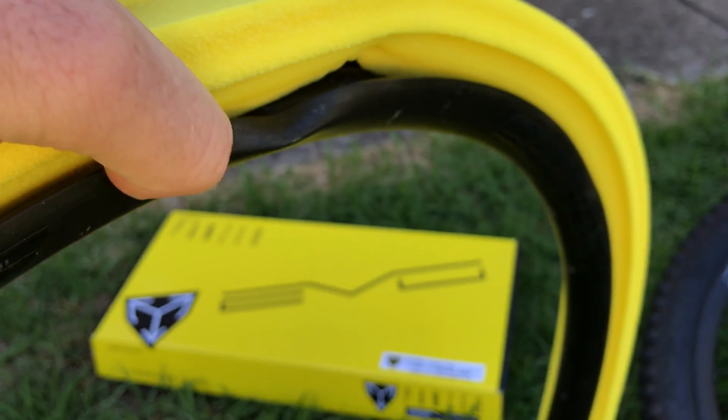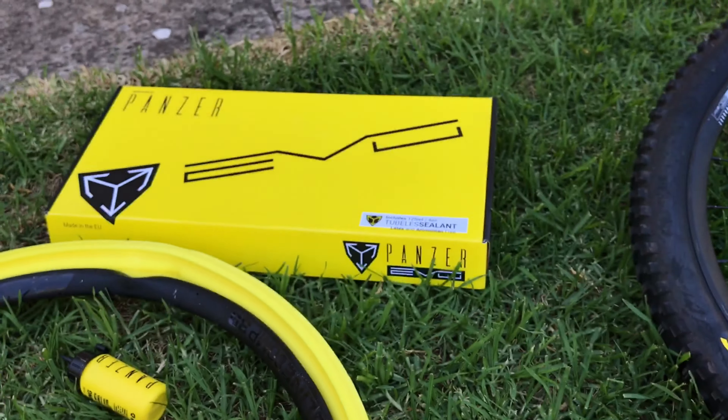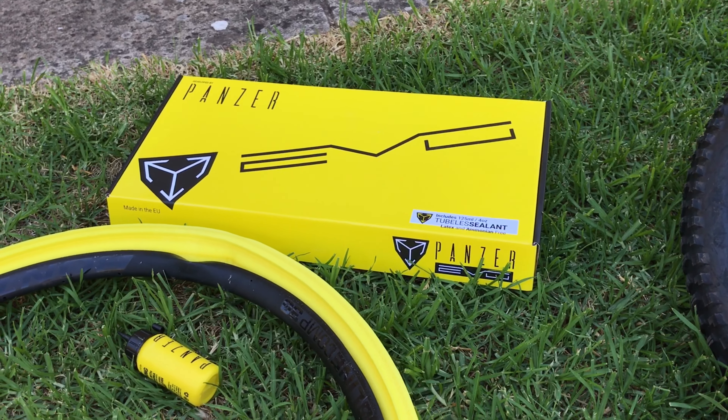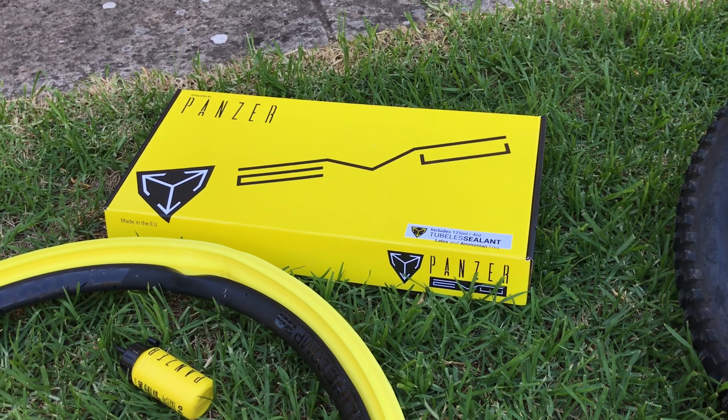I well and truly folded this thing. If we get in on that, you can see it just got munched — well and truly done for. I could probably try to bend it back, but the rim bed and everything has collapsed, so you'd just be wasting your time. It's a good opportunity to have a look at this Panzer tire insert.